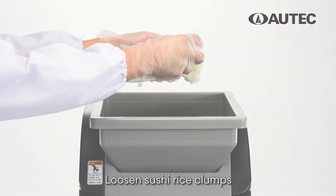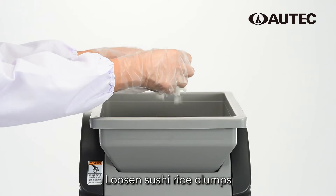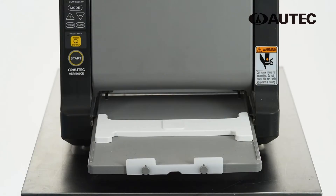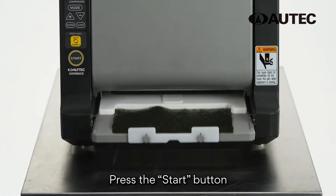Loosen sushi rice clumps before placing them into the hopper. Press the Power button. Place the seaweed on the slide base and press the Start button for the operation to begin.